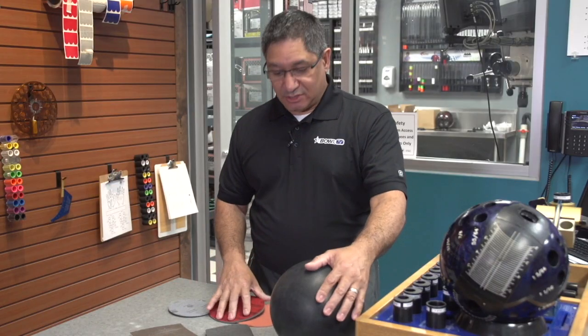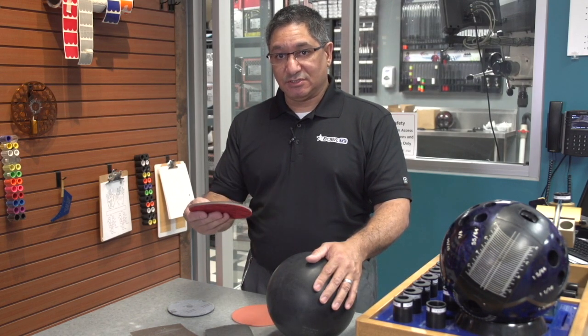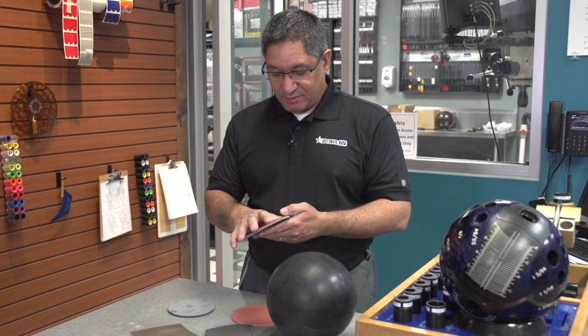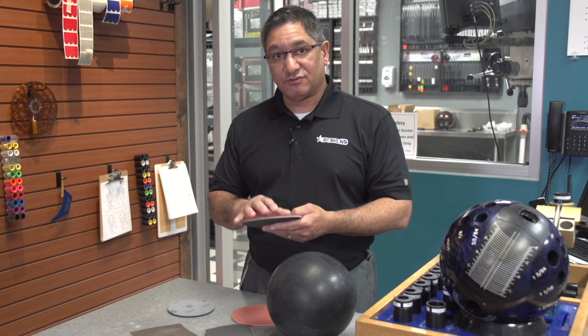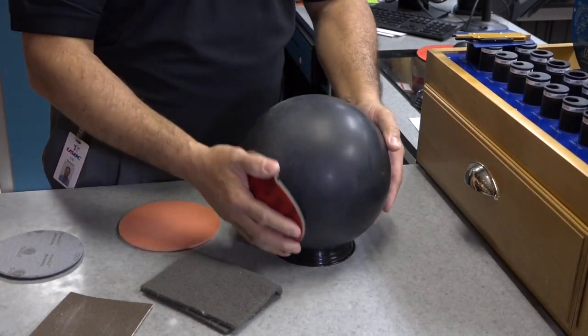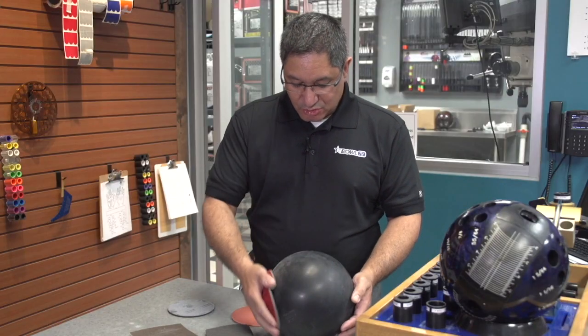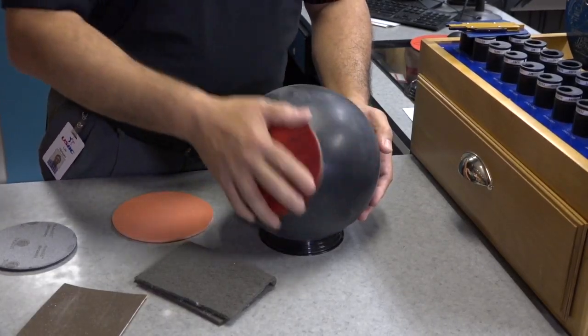They'll change and alter the texture. One of the easiest applications you can do as a bowler to match up your equipment to the lane condition is to find a grit texture that works for you and then go ahead and change that surface. Create random circles around the surface of that cover stock to alter that condition as it tracks on the lane.